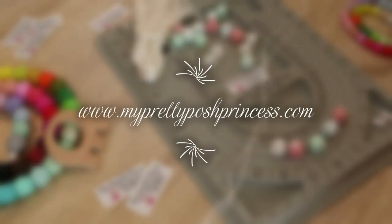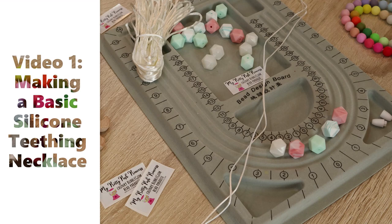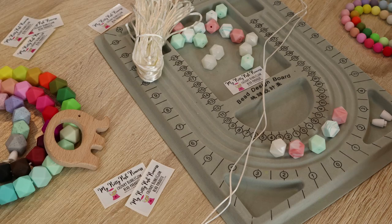Hi everyone, this is Marci with MyPrettyPoshPrincess.com and today on part one of our multiple part teething silicone bead tutorial series, I am going to teach you how to make a very basic teething bead necklace. We are going to use a minimalist approach, but this is going to help you get comfortable using the materials. The first thing you need to do is decide what materials you want to use.